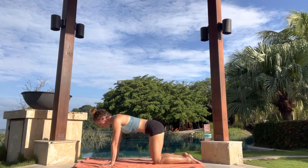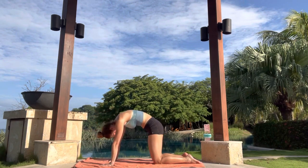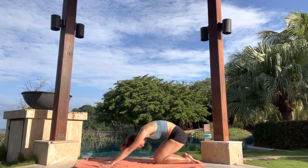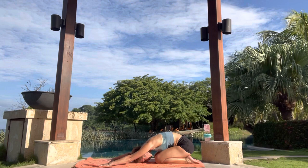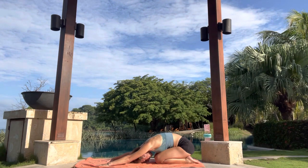Inhale, lift the face, lift the tailbone. Exhale, push into the hands. Stay here, tuck the chin. We're going to continue to exhale, sit back towards your heels into child pose. Forehead comes to the ground. Arms are long. Feel free to use a blanket or a block underneath your forehead. Take a deep breath into the side body. Expand. Exhale, soften the belly. Inhale, back to hands and knees.